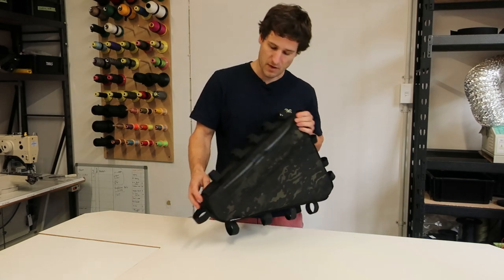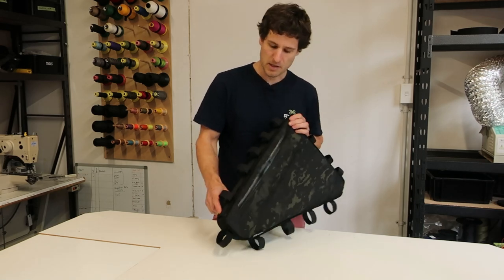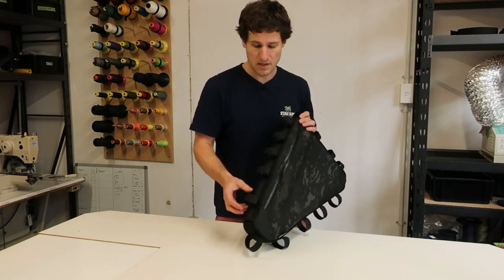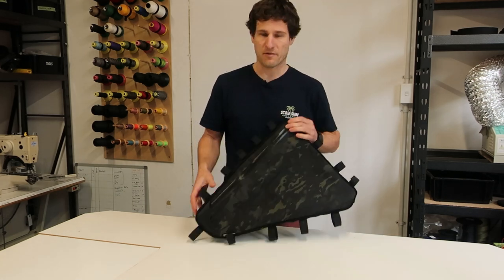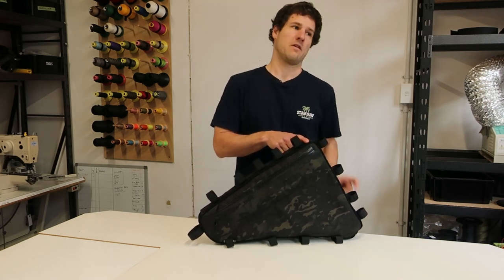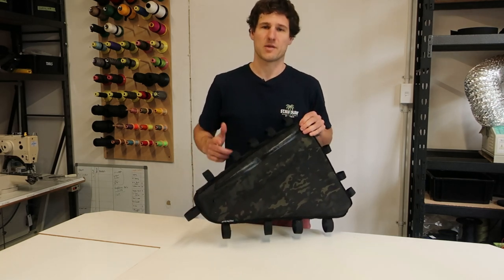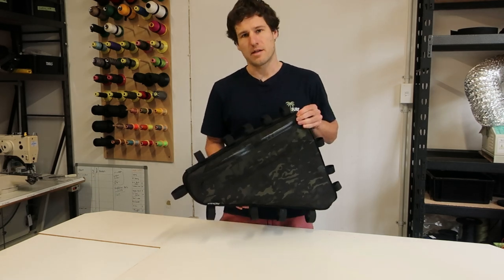For this frame bag, it's chosen the data chain attachment. This is basically a piece of webbing with a bar tack — a nice strong stitch — every 40 millimetres. It's supplied with back-to-back velcro, which you can put in at basically any of the points every 40 millimetres, so it's replaceable. You can move it around to suit other bags, water bottles, or cargo cages.